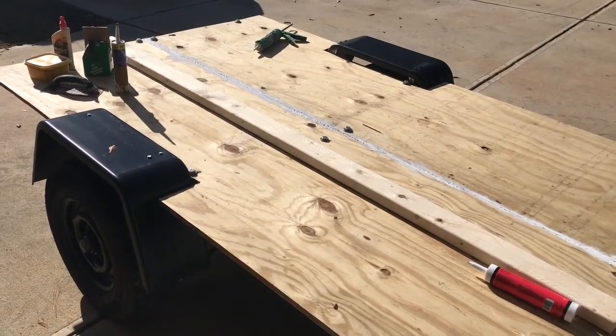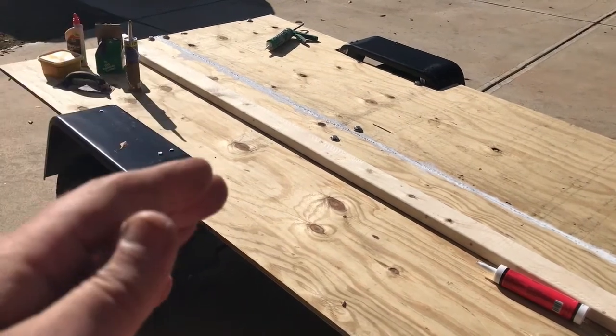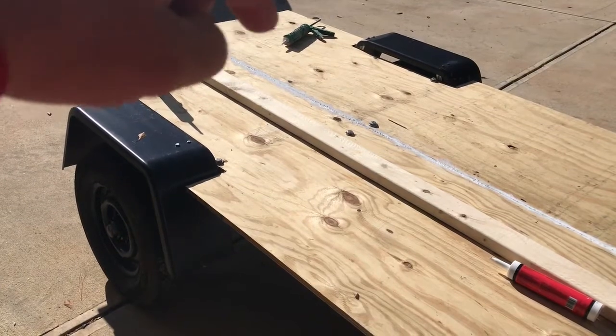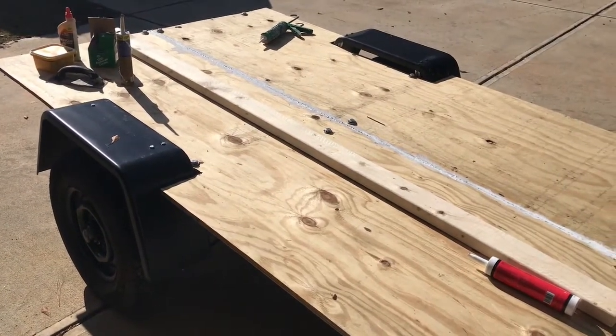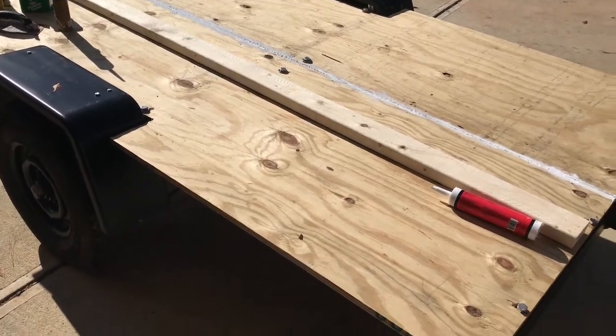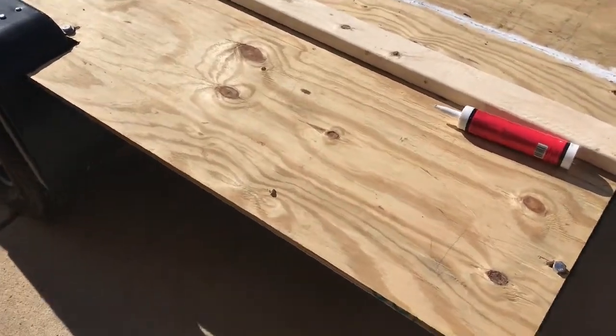But if you're going to do this and you have a new trailer, put your wood on, drill the hole through the wood, go ahead and start the hole in your metal, and then you can always pull the wood up. That'd be the easiest way to do it.